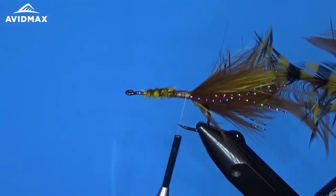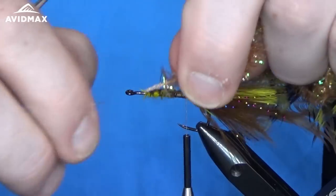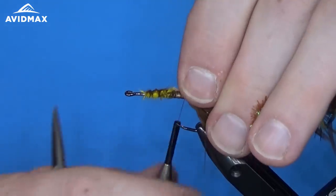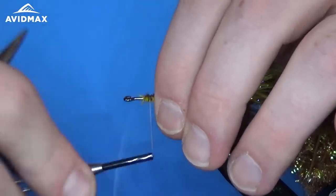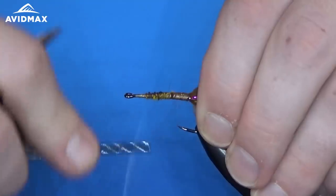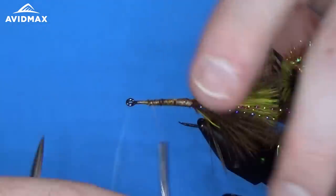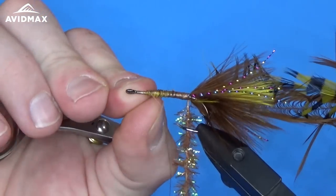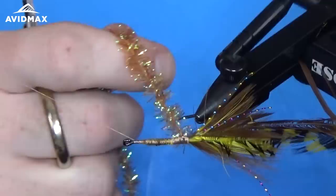The next material is the cactus chenille — this is the main body wrap of this pattern. To tie it in, I'm going to trim out some of those extra wrapped-in fibers to get the bare yarn underneath, which helps avoid adding extra bulk in the back of the fly. We'll clean this up and create a nice working space to wrap all those materials. I'm going to head up and stop a couple of hook eyes back to give myself room to tie in a couple more materials toward the front. We'll half hitch off right at that location, and then bring the cactus chenille on upward.